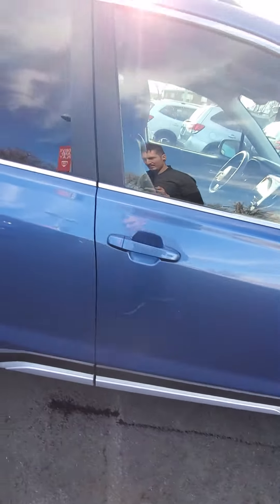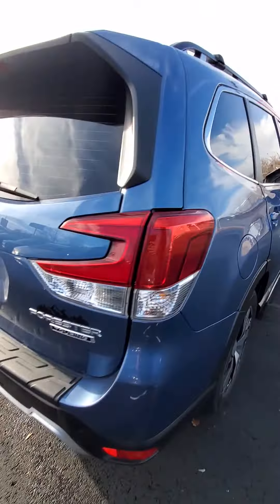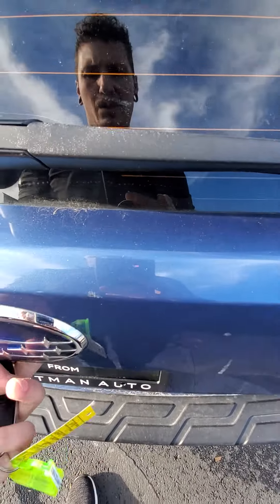This door has a little bit of marking on it. Again, if you want us to buff it, that's fine. That wheel looks good. Back door looks good. There's a little mark there.